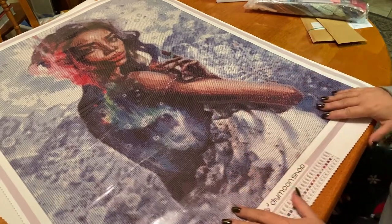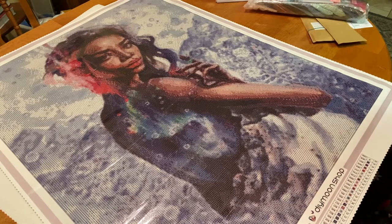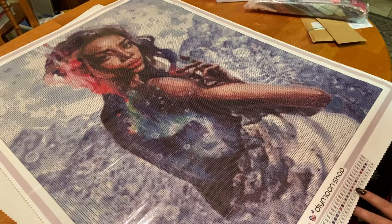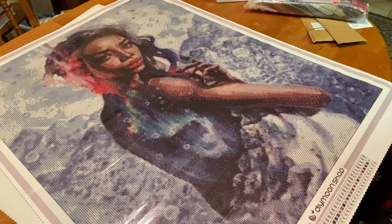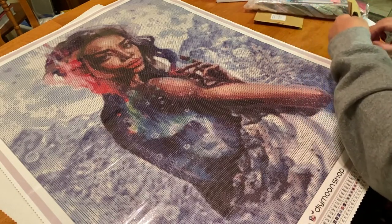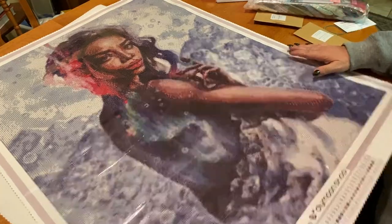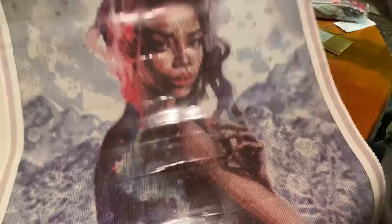Eva Gamayun — I hope I'm pronouncing that right — is a newer artist just recently licensed to DIY Moon Shop. There are 42 colors in here, and she also comes with AB601. We will definitely look at that as well as the special treatment. I hope you can see how stunning it is and how crystal clear these symbols are, especially with a glittery canvas.